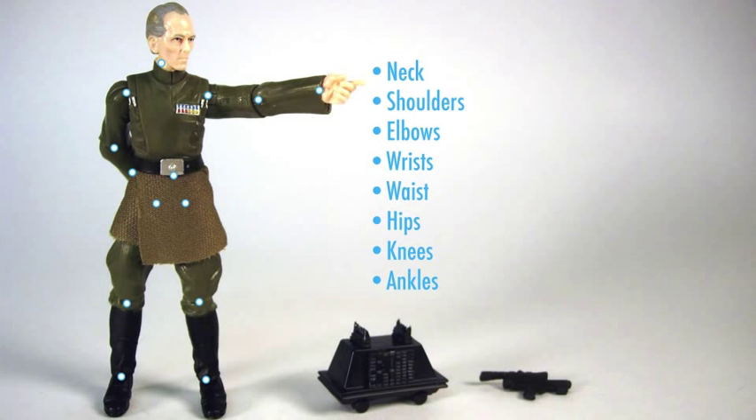It's a typical vintage figure — you know what to expect — but you probably didn't know that the mouse droid actually has rolling wheels, which was a nice change of pace.